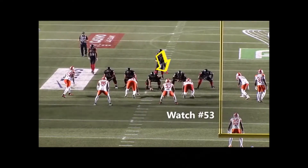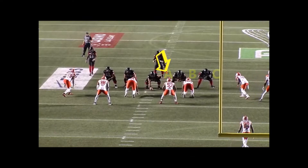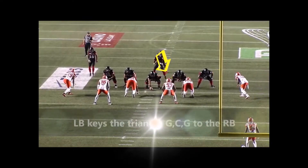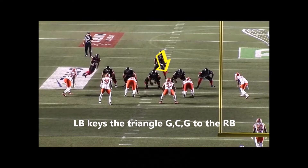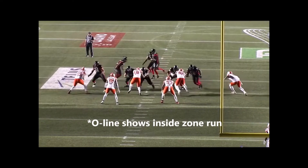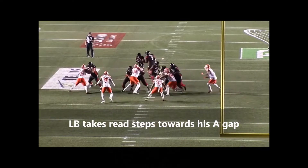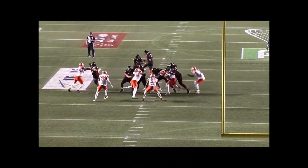Pre-snap on this play, the linebacker is responsible for the A gap. The LB's eyes are on his triangle — the guard, center, guard — to the running back, to get his run pass keys. The O-line gives an inside zone run read, and flow is going away from him. He takes his initial read steps towards the flow and his area of responsibility.